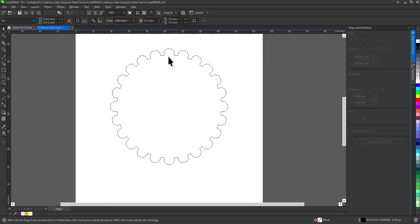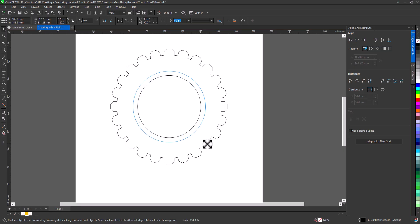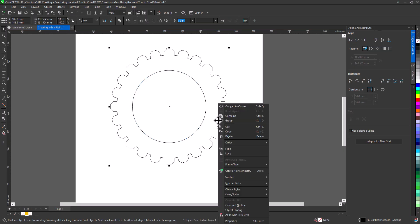The outline of our gear is complete, but a gear isn't finished without a central hole. Let's add another circle. Press P to align it. Then select all, right-click and combine.